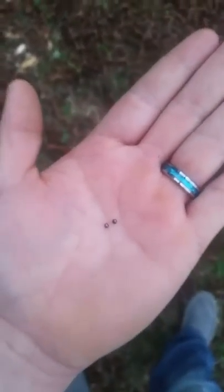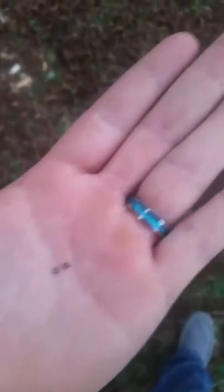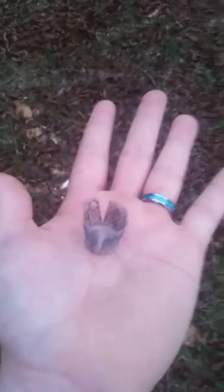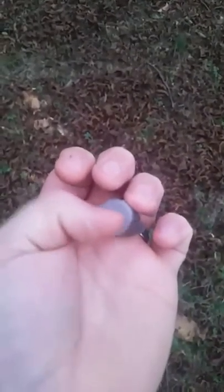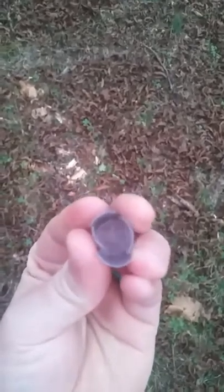Alright friends, for those that are not too gun-savvy, this right here is what the birdshot looks like compared to the size of your hand — so that gives you an idea. They're very small, and there's a bunch of them stuffed into that little shotgun shell cartridge. For those that don't know what a wad is — it kind of looks like a honeycomb. Basically, this is the propeller that all the BBs sit down inside of. The explosion happens at the back and propels it forward.